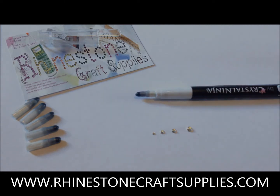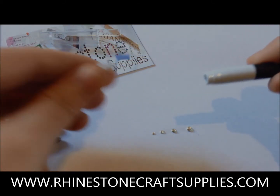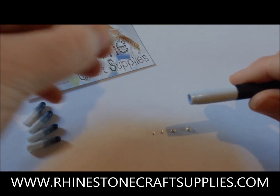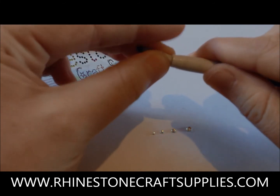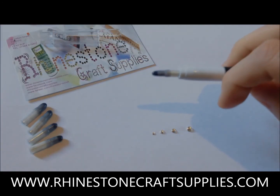Once you have used your Tanto tip, it will need to be replaced. The Tanto comes with six tips in total, so the Tanto will last you a long time. To replace the tip, all you need to do is simply pull it out and gently push in the new tip. Be careful not to push it in too far.